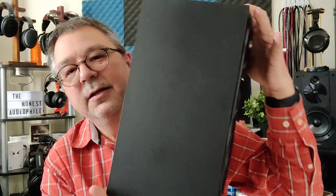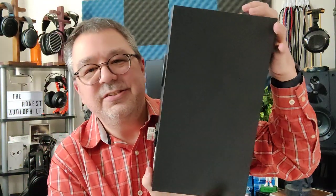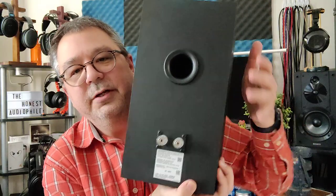So the Sony SSCS-5s. Sony, if you're listening, please start using more traditional model names. These are a three-way passive speaker. They weigh 9.92 pounds — a hefty boy for a bookshelf. It's big: 13.19 inches tall, 7 inches wide, and 8.6 inches deep. Back-ported, as you can see, and there is your binding post.